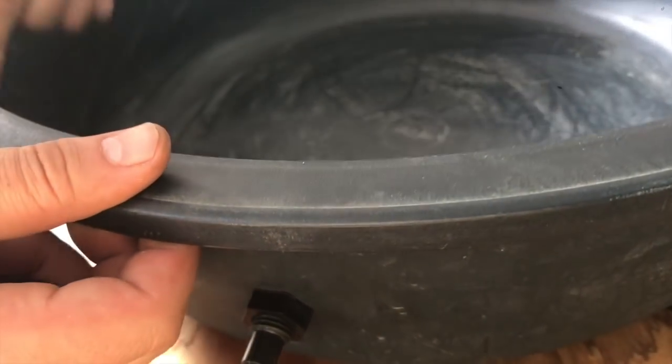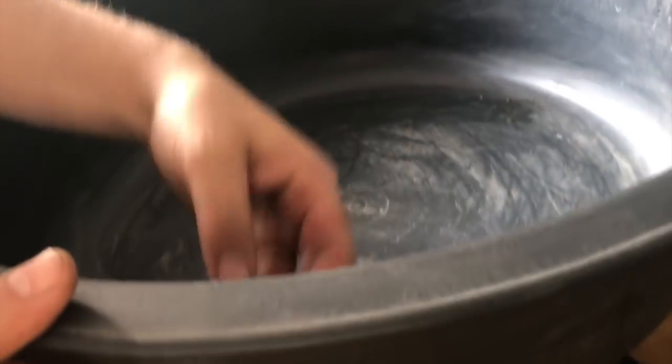We're going to drill a hole up top here, bring the hose in from the top, and run it down along the bottom. That should keep the water pretty fresh.